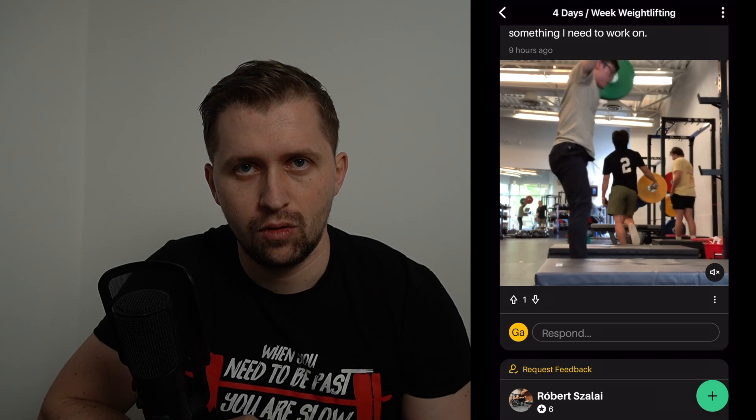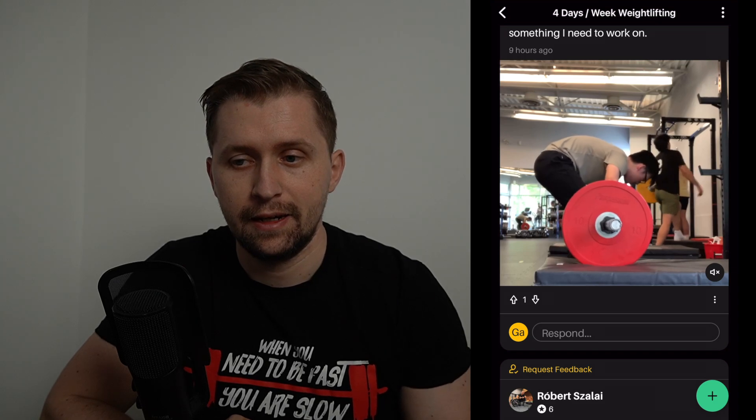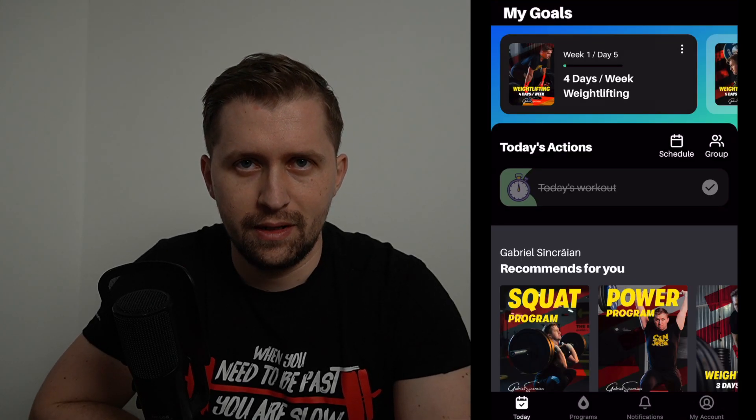My goal with this app is to build a big community of weightlifters where we help each other improve technique and strength. Once you're familiar with the app it's simple to use — you can request feedback, post tips, and ask any question. This was my short walkthrough of the Super Weightlifting app. I hope it was clear and easy to understand. If you have any questions, ask me here on YouTube or in the app. I'll leave the download link in the description. Bye bye!